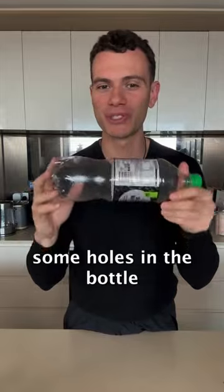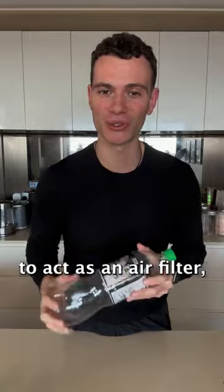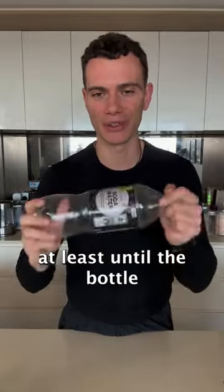Then I need to poke some holes in the bottle to allow for fresh air exchange, and I need to make sure that I put micropore tape over those holes to act as an air filter, at least until the bottle is fully colonized.